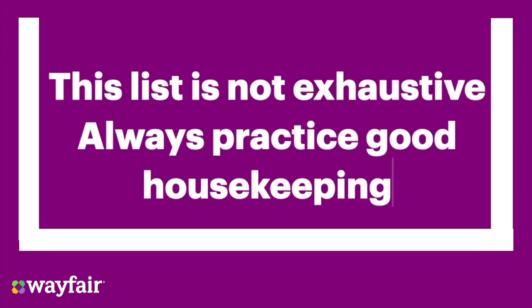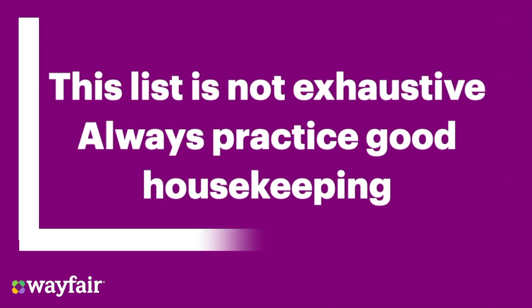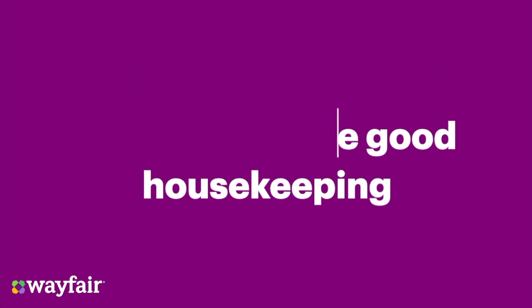This is not an exhaustive list, and you should always carry out a risk assessment on all manual handling tasks. Always practice good housekeeping to keep your working environment clear of rubbish whilst being safe, clean, and tidy.